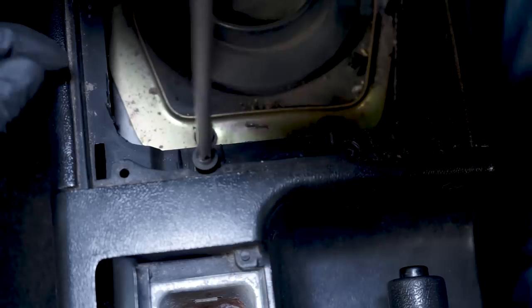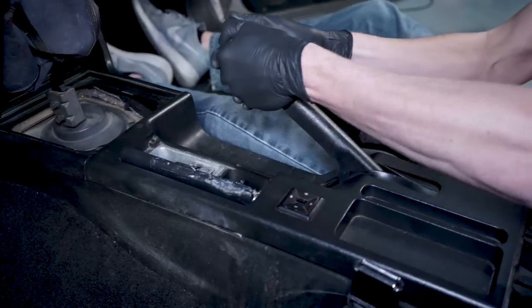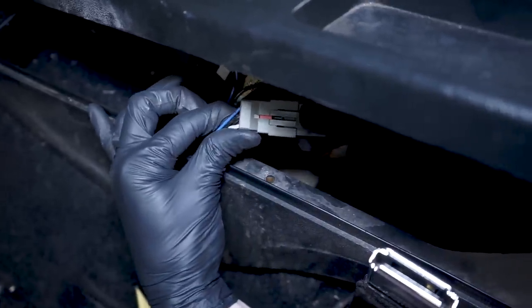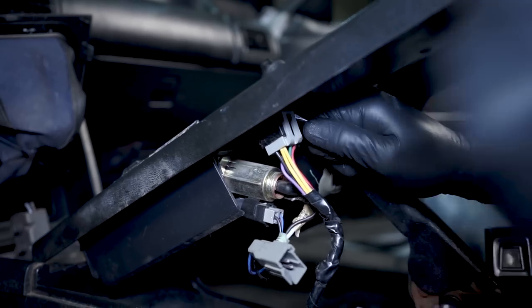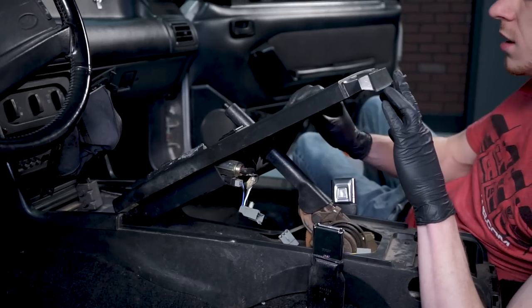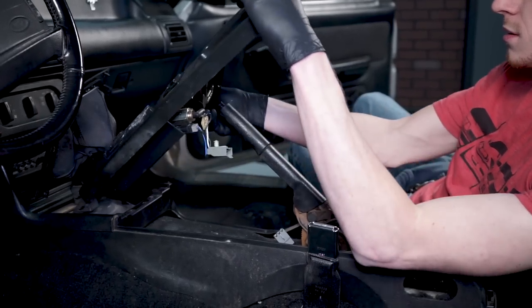Loosen and remove the two Phillips head screws securing the top panel to the center console. Pull up on the e-brake, then lift up the top panel from the rear and locate the two electrical connections. Carefully dislodge the harness clip from the center console — this is the cigarette lighter connection. Lift up on the tab and disconnect the connection, then remove the electrical connection from the power mirror switch. With both connections now disconnected, pass the top panel over the e-brake handle to remove it from the car.